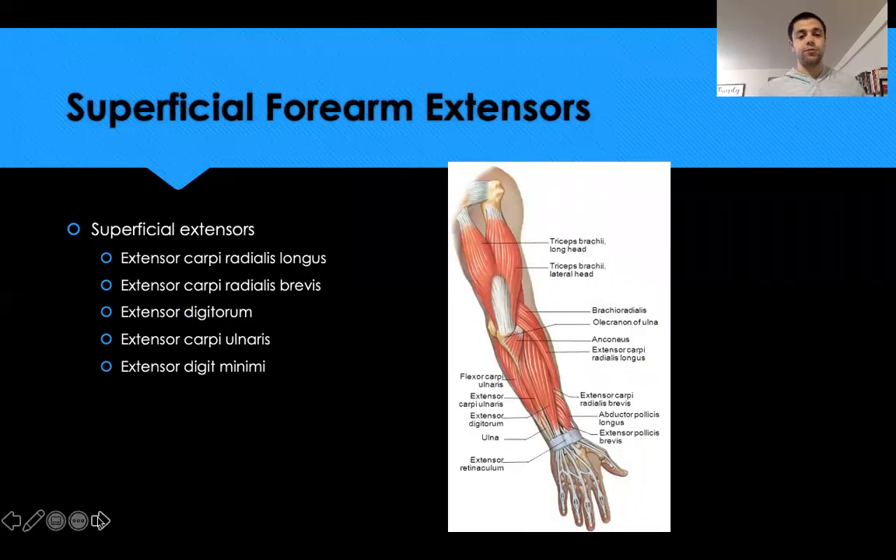The superficial forearm extensors follow the same naming logic. Extensor carpi radialis longus and brevis both extend and radially deviate the wrist. Extensor carpi ulnaris extends and ulnarly deviates the wrist. The extensor digitorum extends the fingers. The extensor digiti minimi specifically extends the pinky — 'digiti minimi' referring to the smallest finger.